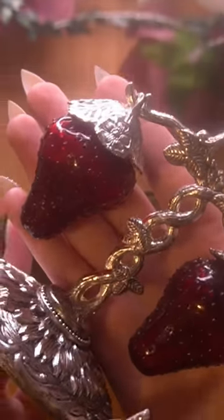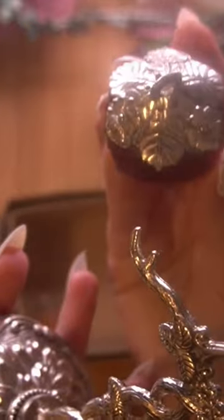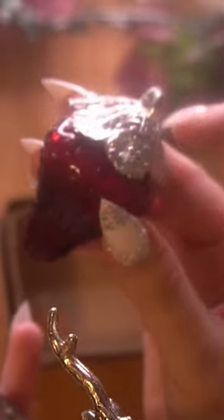It's a strawberry salt and pepper shaker, and the shakers hang. They're made of red glass that has seed detail, and a silver leaf on top.